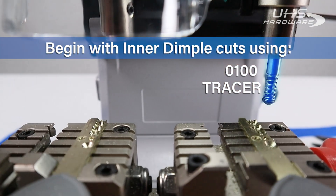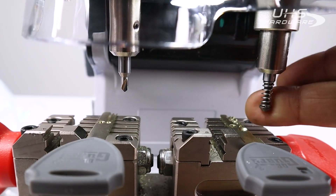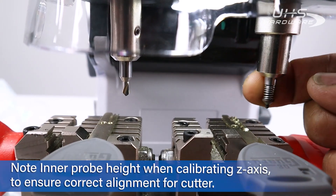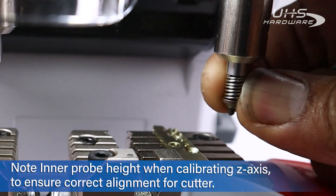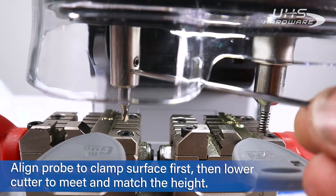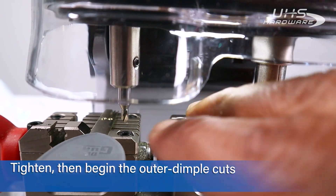I've already put in the 100 guide on the right side. You want to start with the 100 tracer and 90c cutter — they're going to be your inner dimple cutters. Make sure the 100 tracer is perfectly aligned. Inside the plunger area there's a little pointed tip — that's your actual probe. Make sure that tip is the first part to touch the surface during calibration, then loosen the other side to match for the 90c cutter.